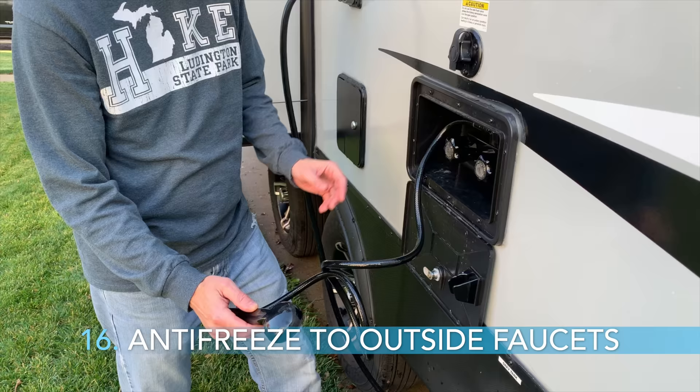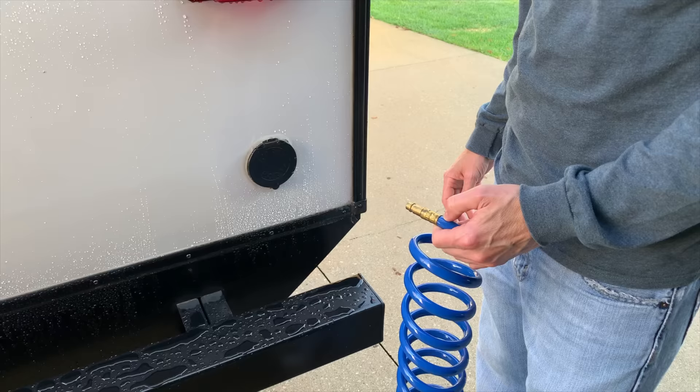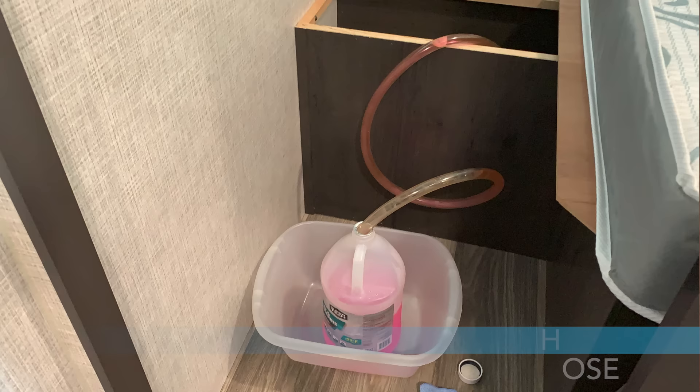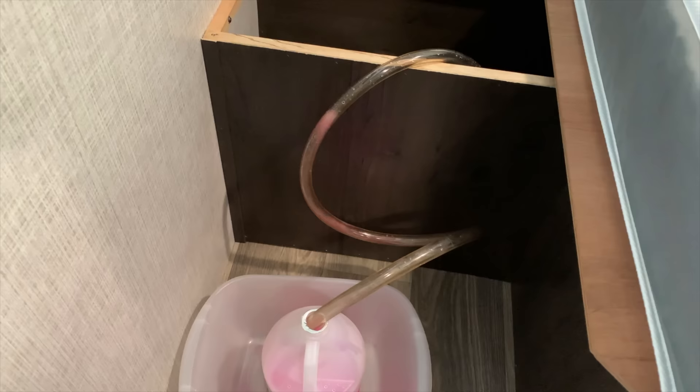Step 16, run antifreeze through the outdoor shower, both hot and cold. Also run antifreeze through any outdoor water quick connect that you may have. Step 17, pull the hose out of the antifreeze bottle just enough so it can't suck up any more antifreeze out of the siphon line. Turn on the water pump and open a sink faucet until the antifreeze is sucked out of the siphon line.